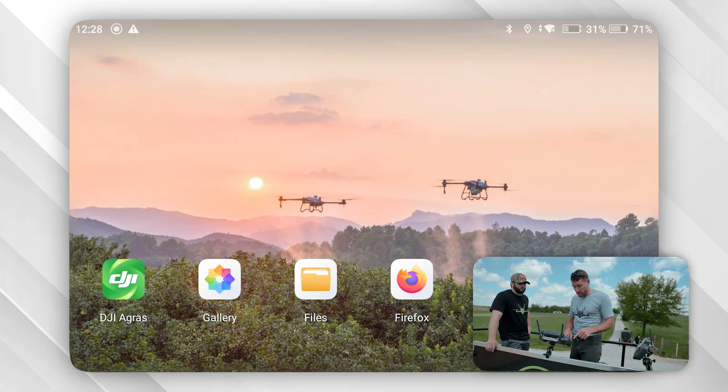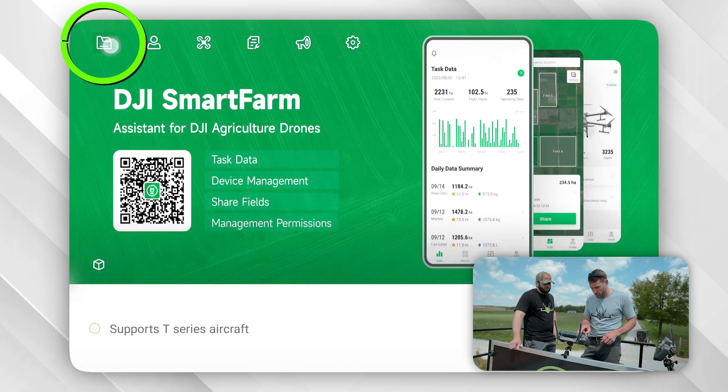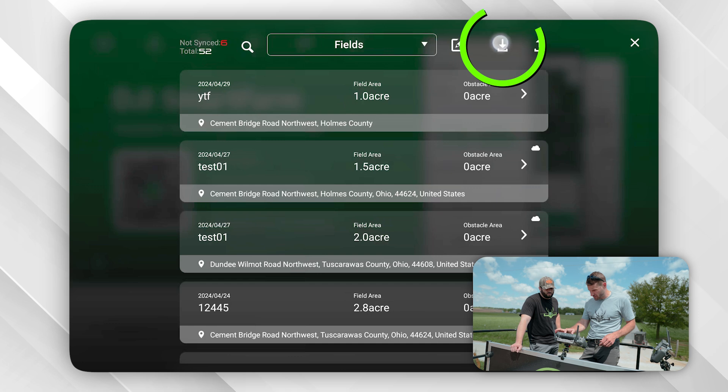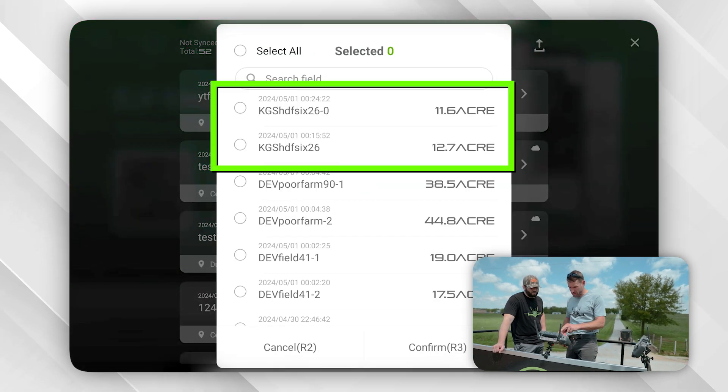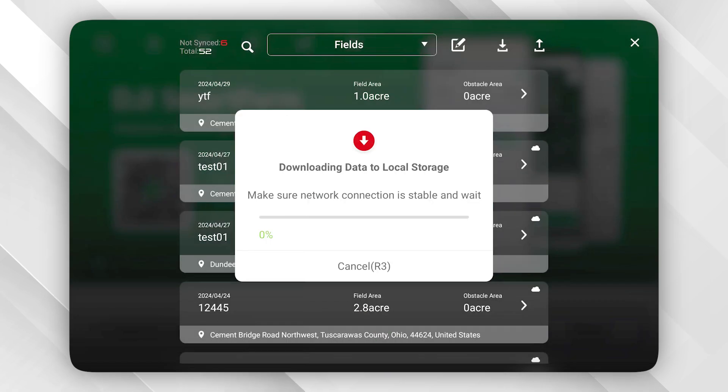So we are going to go into the DJI Agris app, then click on the files folder, hit this download button, and it's going to bring up the fields that we just made. We're going to select those two and then hit confirm — now it's going to download to the controller.